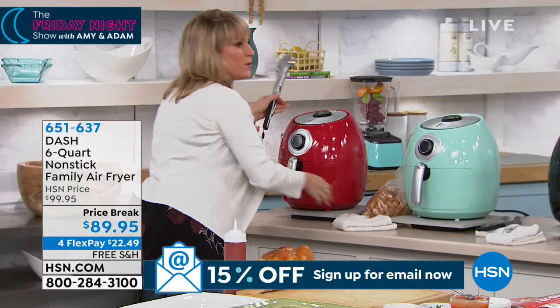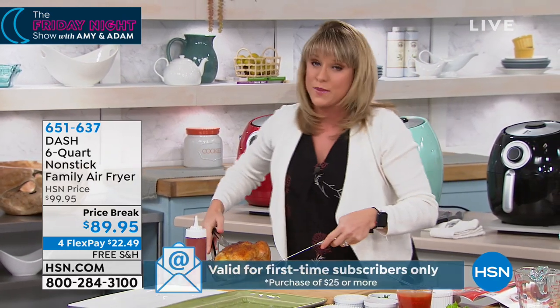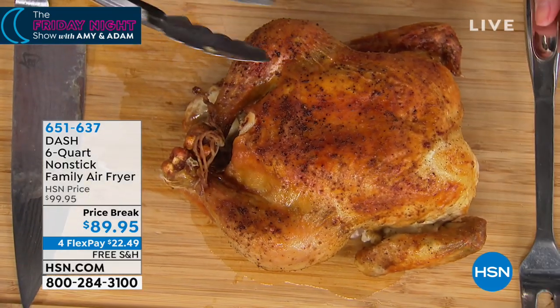We don't love that extra waistline it gives us. We want to be able to have a healthy crispy chicken, and that's why air fryers entered the space. But up until now they were like $300. I'm sure you've seen the air fryers out there, especially ones that are this capacity. They're expensive.